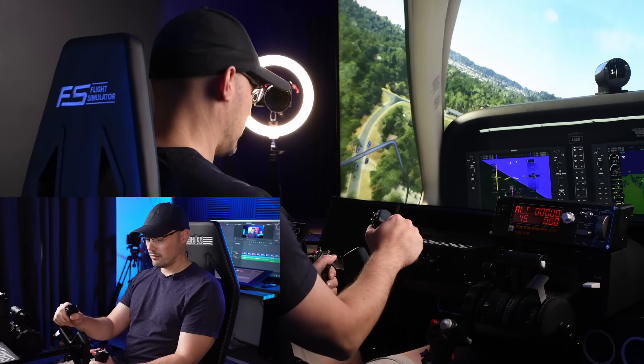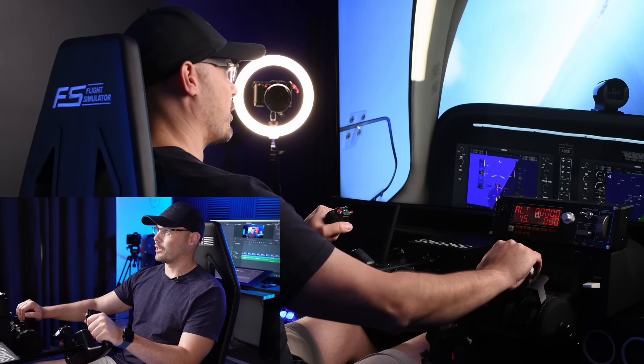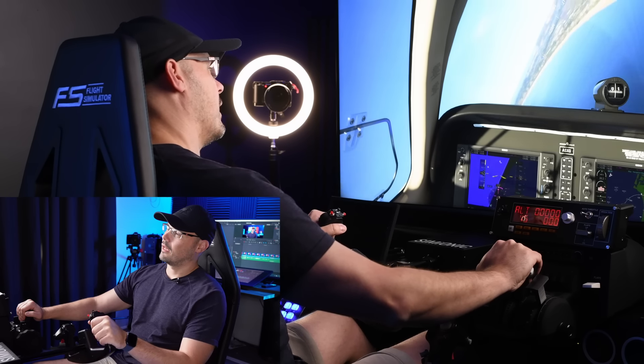I'll try and take it back to Gold Coast Airport for landing. I might just try some heavy rudder input to see what happens. Oh, there's a little bit of movement there — I can feel it through the yoke. I think this is the coolest thing I've ever tried.